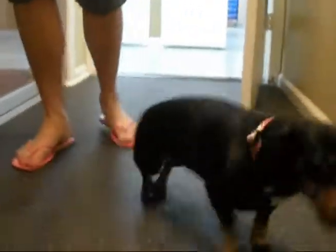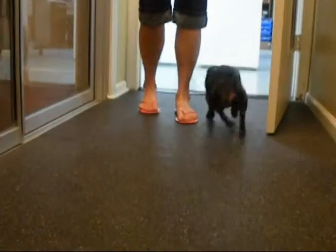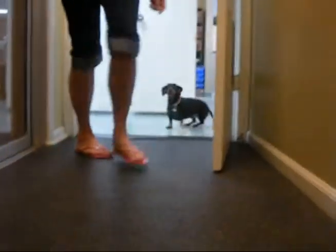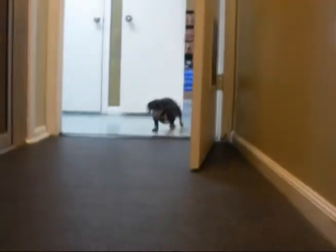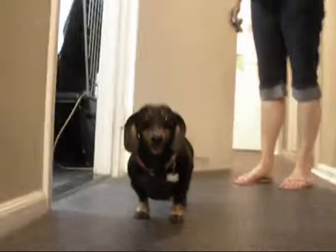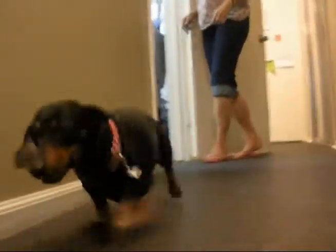Video footage of Harley running and playing, with people cheering him on. A voice says: 'I've been down so long, I didn't think I'd ever get to run!'